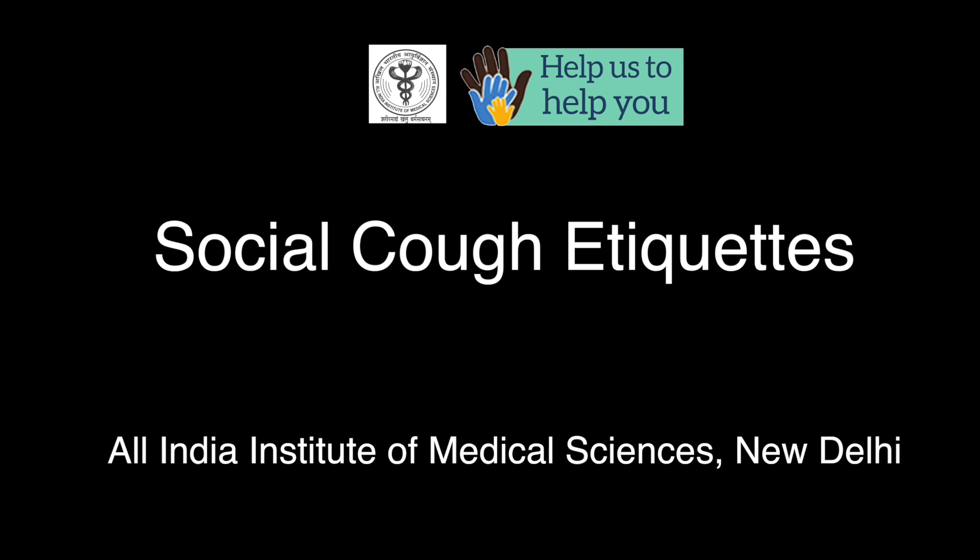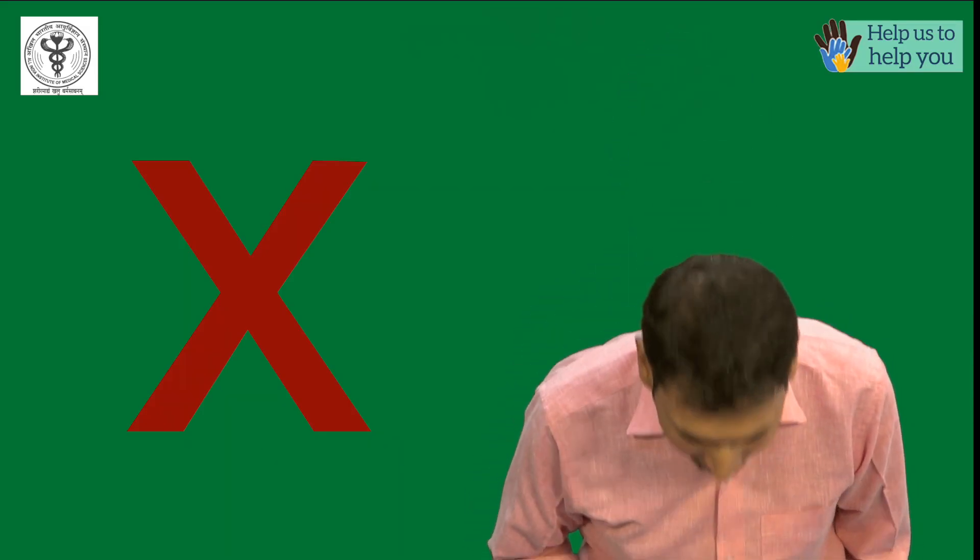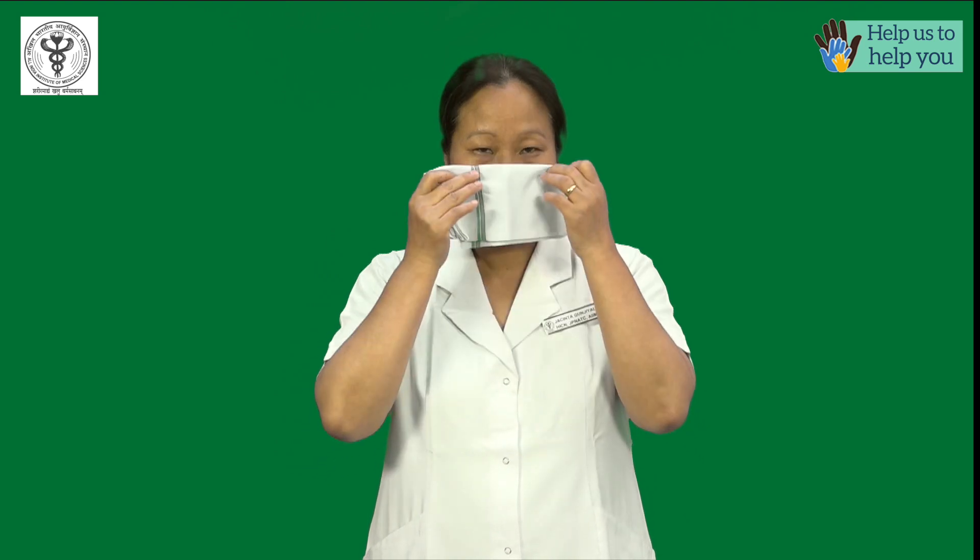This video will demonstrate the wrong and right etiquette of coughing and sneezing. First, observe social distancing of an arm's length. Use a handkerchief or tissue paper to cover your mouth so that droplets do not reach the people around you.